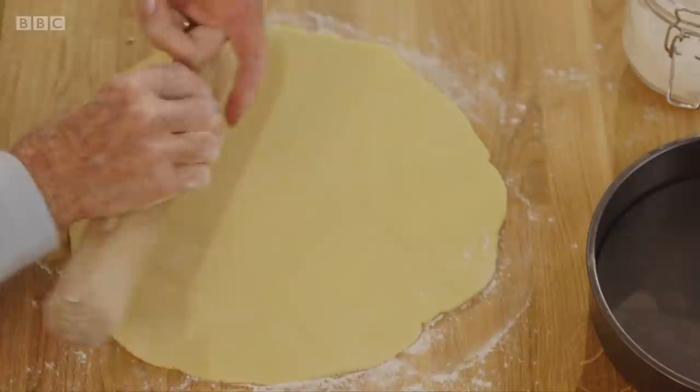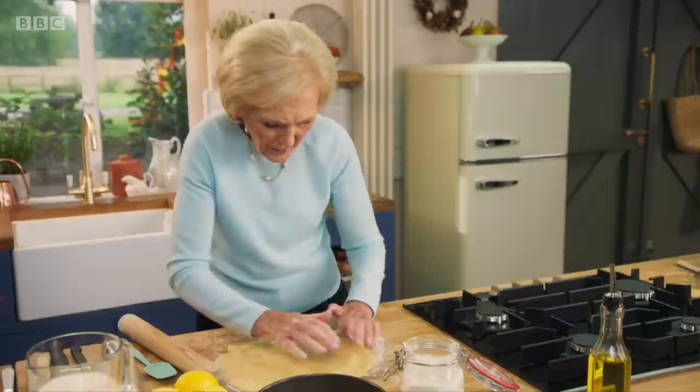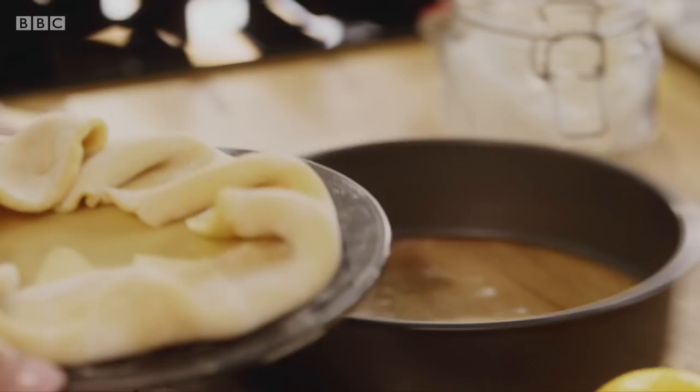If you find it difficult to roll it round the rolling pin, get the base of your sponge sandwich tin, slip it underneath, and then to transport it, just pull that forward and have no fear of it cracking.